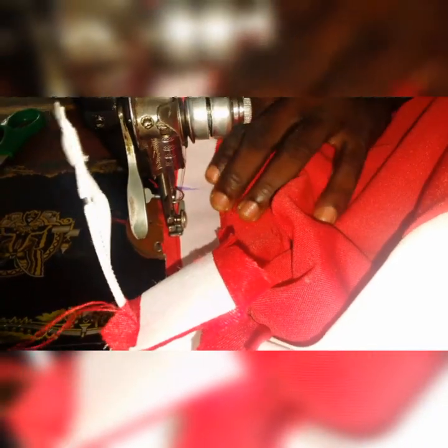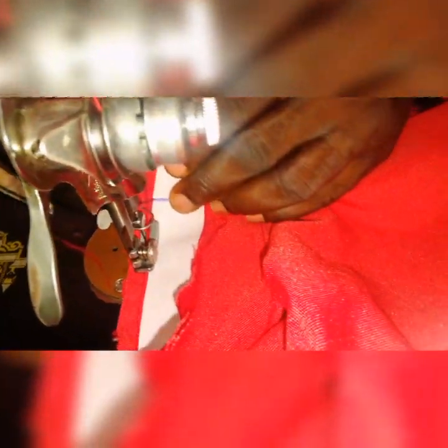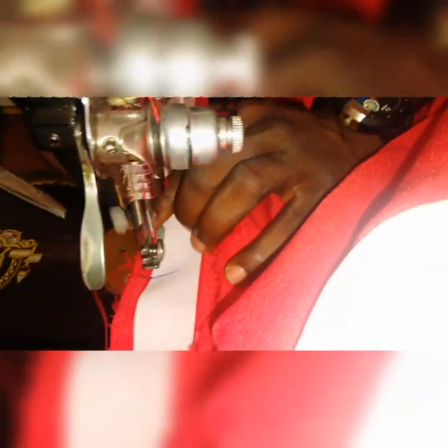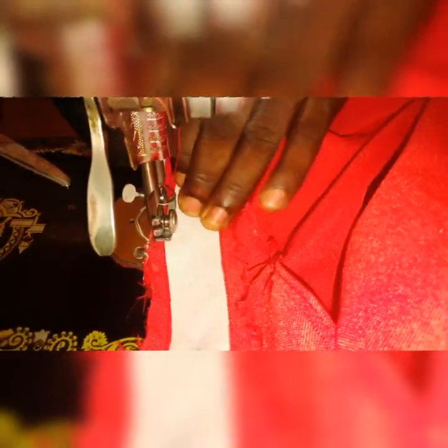If you take a look at this, you will discover that this mark I made here is aligning with the center of the back. This is the center of the back — the one I showed you earlier. So you will discover it is aligning with the mark I made. That means we are getting it right. So you put in the sewing, sew it like this.